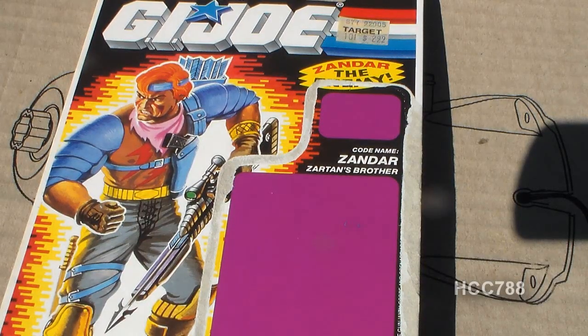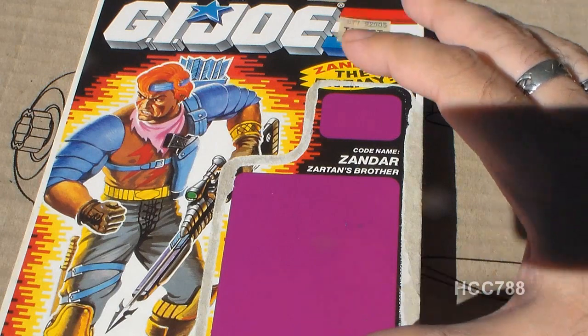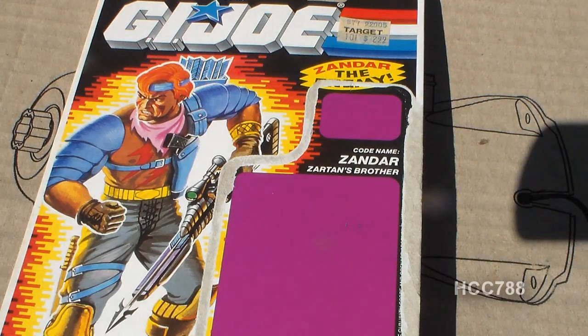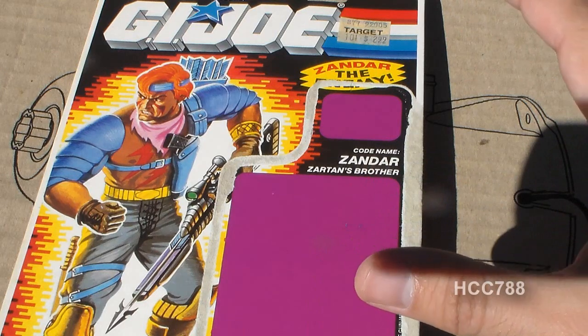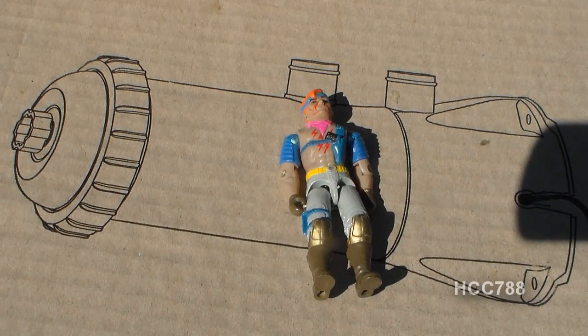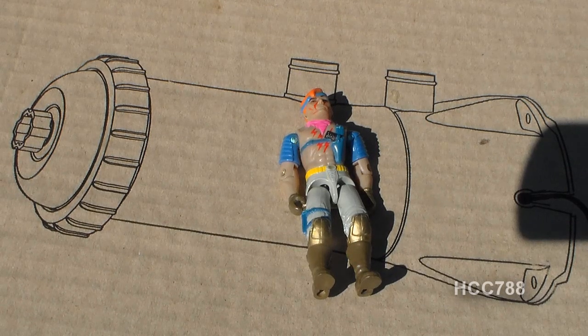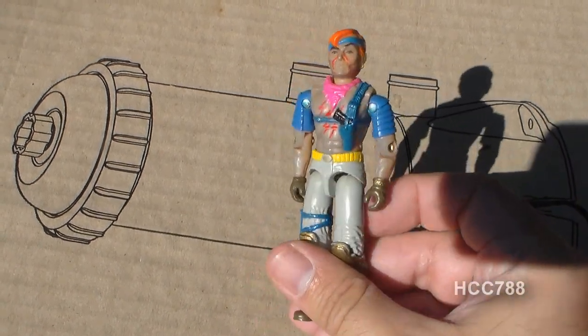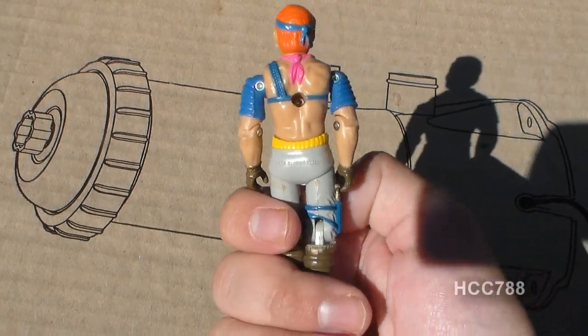I am in my backyard to demonstrate the color-changing plastic on Zandar. I have Zandar under his full card back, and in a second I'm going to pull the file card away, expose him to direct sunlight, and we will see what happens. He's starting to change — I can notice a difference already. He's been exposed to direct sunlight for about a minute now. The plastic on his skin is taking on a bluish tint. It looks like that's about as much as he's going to change. He has taken on more of a bluish tint. Flipping around to the back you can see the difference — Zandar still is able to change color in sunlight.